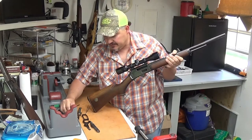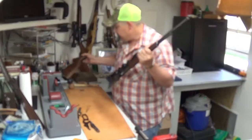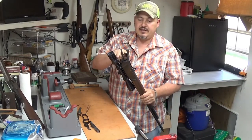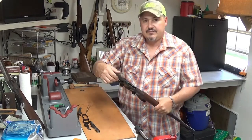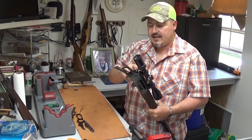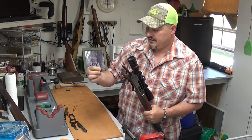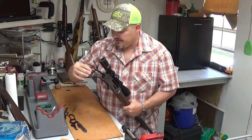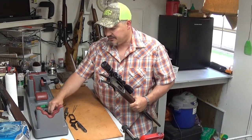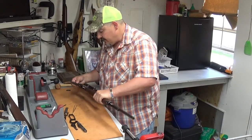There's your tang screw — set that to the side. Now your stock is just going to slide right off like that. Set that to the side. Now go for the hammer spring and the little retainer. You can see it sits in a little groove there. Make sure your hammer's down — don't try this with the hammer back. Just push it to the side and it's going to come right off. You need a good place to work and somewhere to put all these parts while you're taking them off.